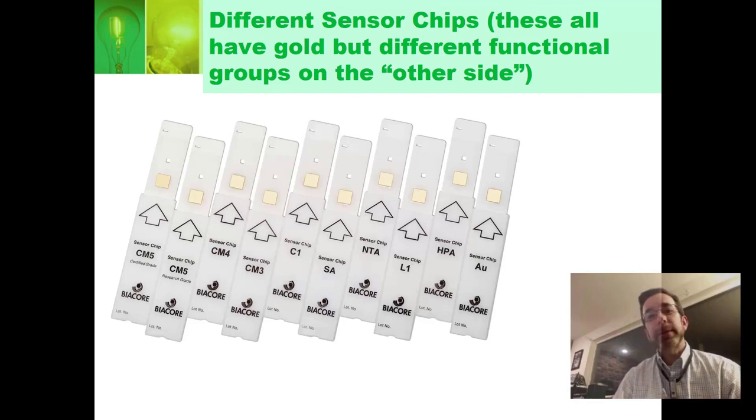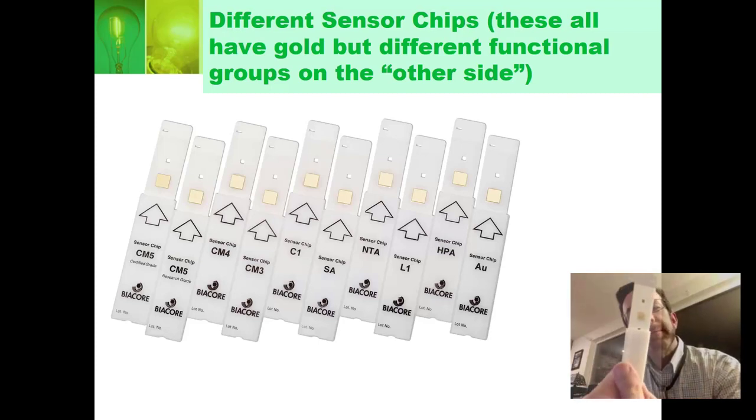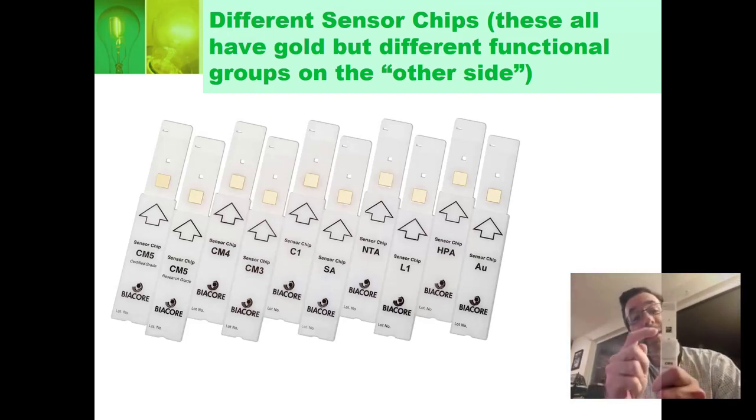Above the IFC, you'll have the actual gold chip — the sensor chip. On the gold chip, you have a surface that you can attach things to. I actually have one right here. It looks kind of like a stick of gum — just a plastic case with a chip inside. If you look very carefully, you can see there is a gold surface on that chip. It's so thin I can actually see through it. That's actual gold right there.